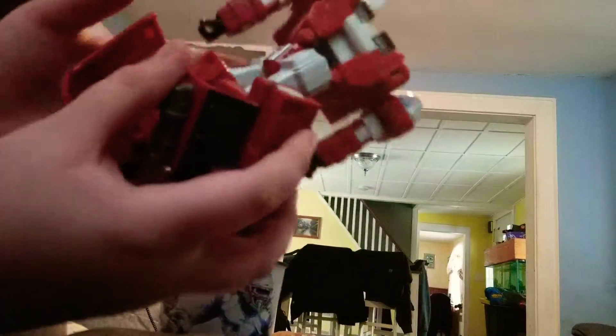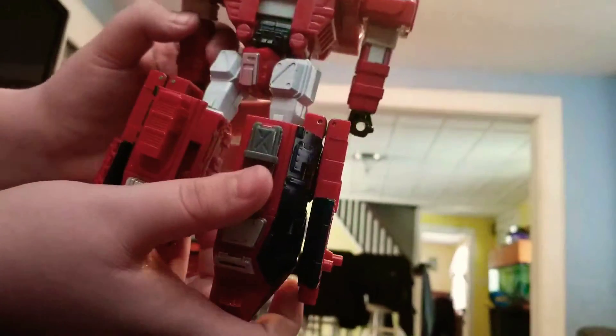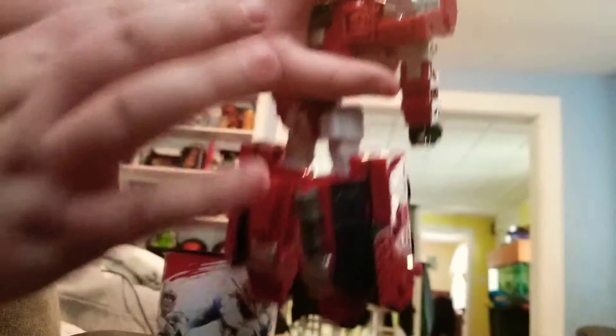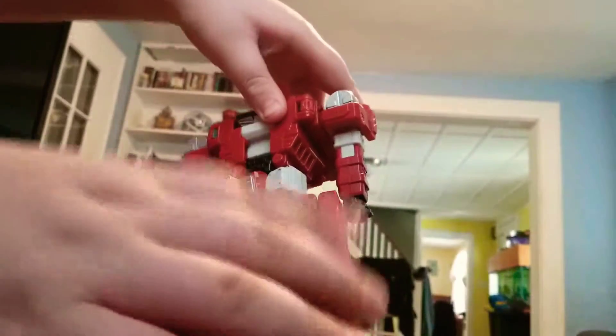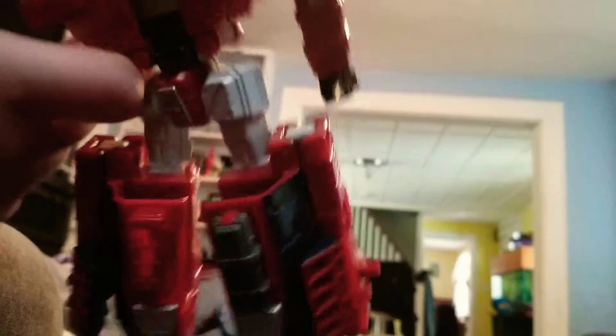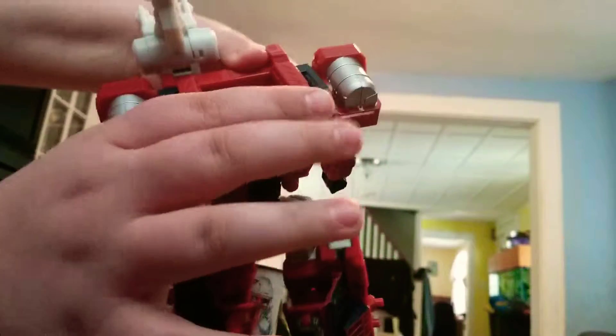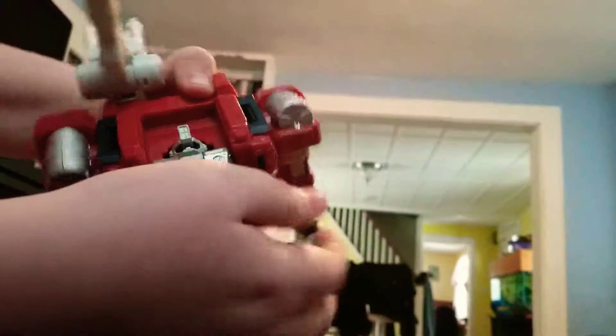Then you're gonna want to flip back these if you haven't already. Turn his pelvis to where you can see him — his front of the legs. Flip those down. Now for the head, you're gonna want to pull this panel down, which pushes the head up. And that is Sentinel Prime.